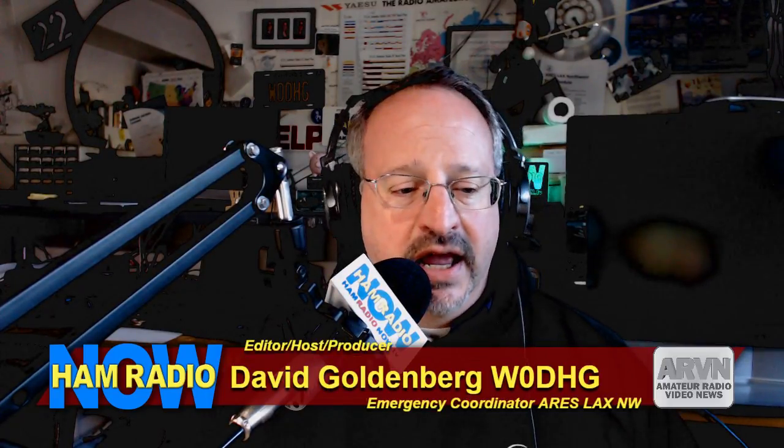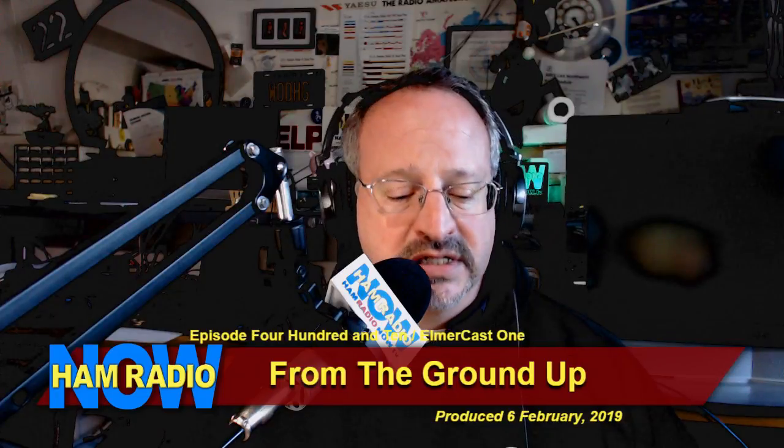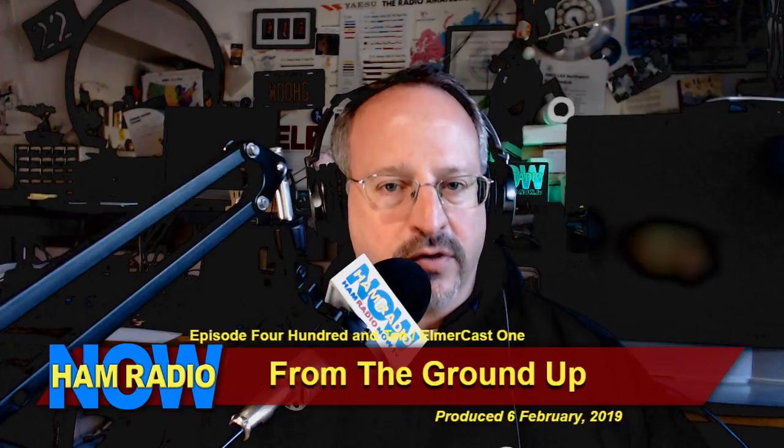Thanks for joining me tonight. I have two guests tonight, and as you saw, the show title tonight is From the Ground Up — it is a play on words. We're doing something new with Elmer Cast: we are starting to add some educational shows. We want to dig into some ham radio topic every couple weeks.